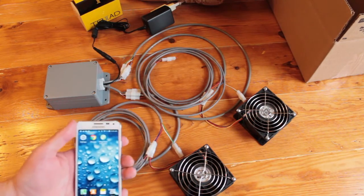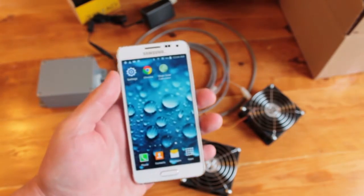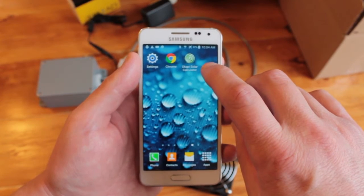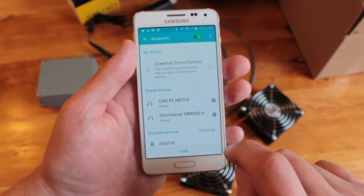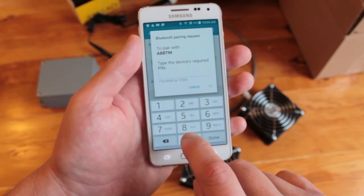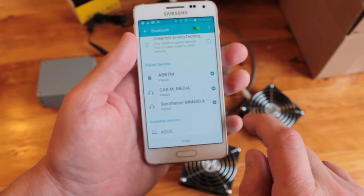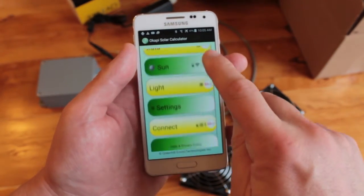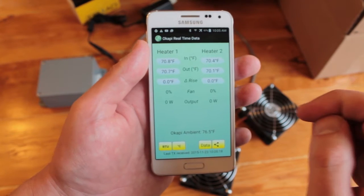If you want to test the Okapi out of the box, you can do that quite simply with a smartphone — not included in the package. To connect to the Bluetooth system using an Android smartphone or tablet, download the Okapi Solar Calculator app from the Google Play Store. Go to Settings > Bluetooth > Scan, look for ABBT or ABBTM, tap on it, and enter the PIN code 0-0-0-0-0. It's now paired.